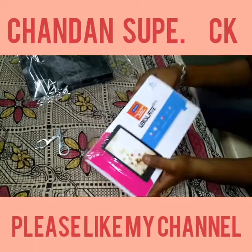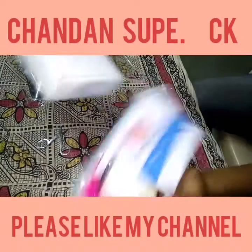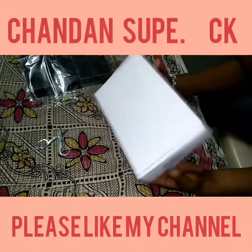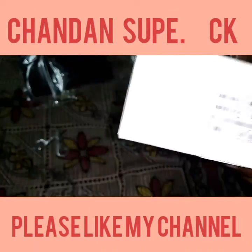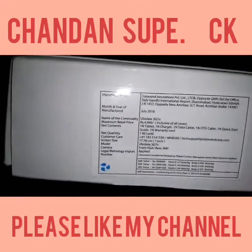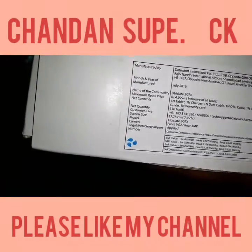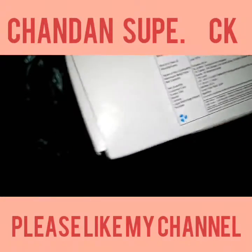This is the main box of the tablet. Here is the IMEI number and the price of this tablet. On this box the price shown is triple nine, which is 5,000 rupees. Let's start.